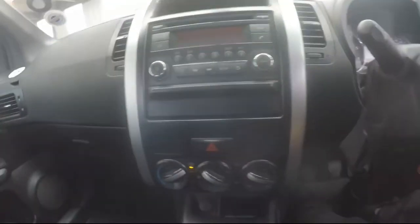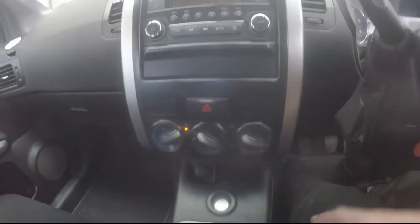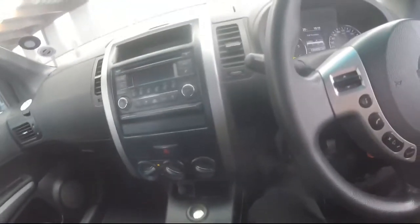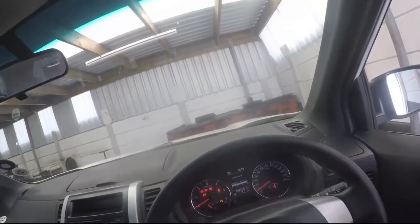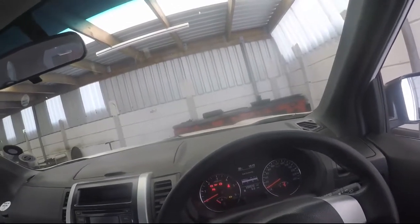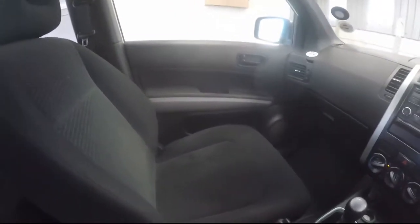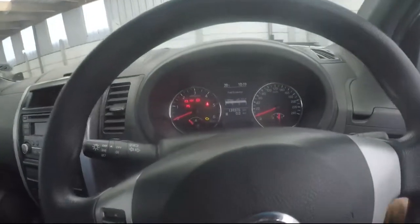It's got a centre control system with a built-in radio and aircon controls. It's a five-speed manual with a normal lever handbrake. Very spacious vehicle — good headroom, good legroom. I like the dark interior because it doesn't show dirt easily. Door controls on the right for windows and mirrors. That's basically inside the car.